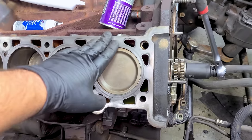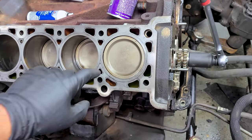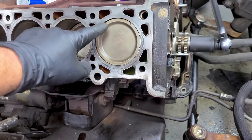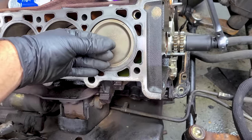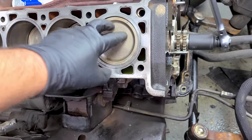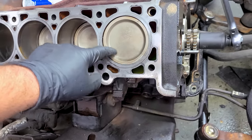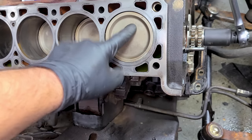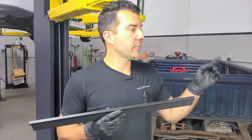A lot of factory pistons are coated, and this coating helps retain heat in the combustion chamber, reducing the amount of heat that travels into the actual piston and making for a more efficient running engine. If you were to take a wire wheel to this you would remove that coating — it would look chrome and shiny but you'd be doing yourself a disservice.